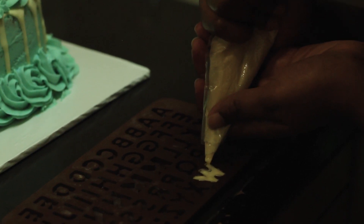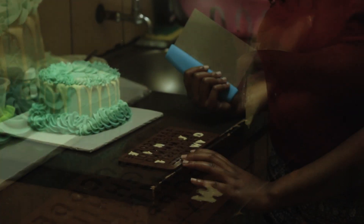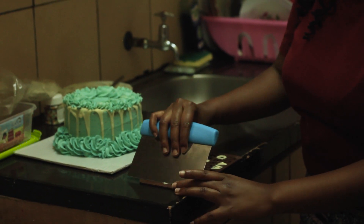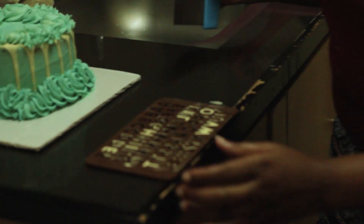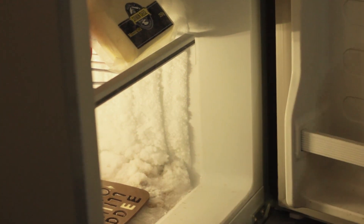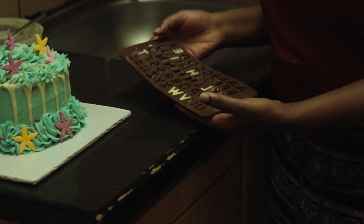I've written all the letters that I wanted. Now I'll just scrape off the extra chocolate by passing a scraper over the letters — that way the letters are in a line. Then I'll take my chocolate mold and put it in the deep freezer for two minutes.